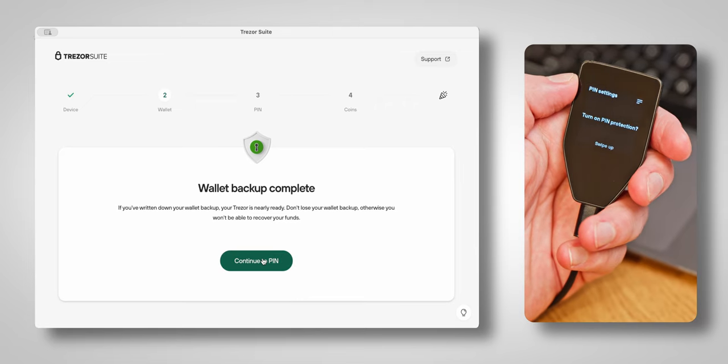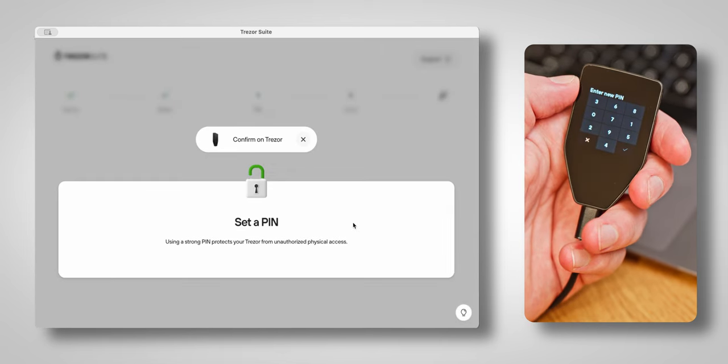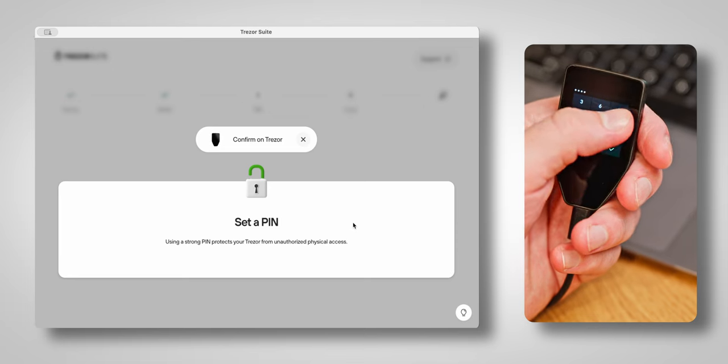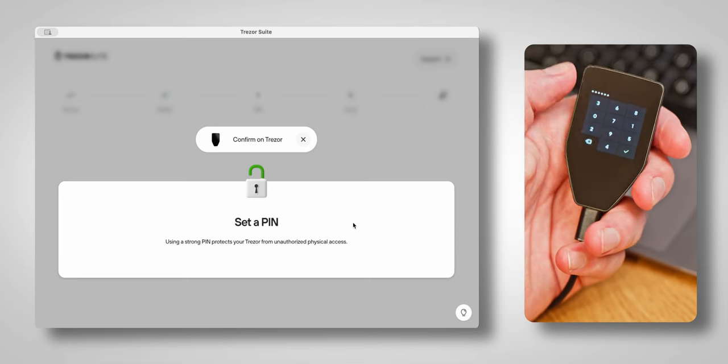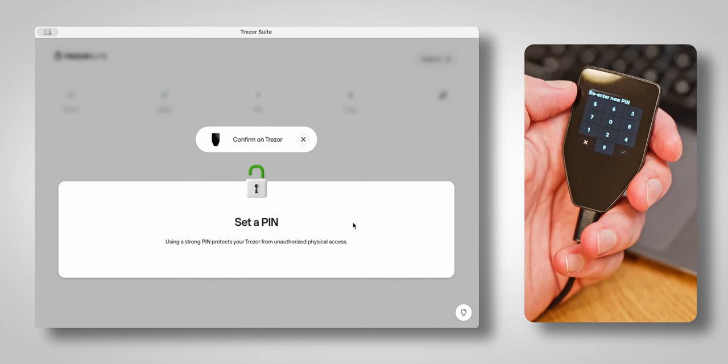Speaking of PIN codes, the next step is to assign one to our device, which should be what you're seeing now on Trezor Suite. We recommend a six-digit PIN at minimum for greater security, but we allow for different lengths so the exact number is up to you. As a general rule of thumb, try to avoid anything that someone could guess.